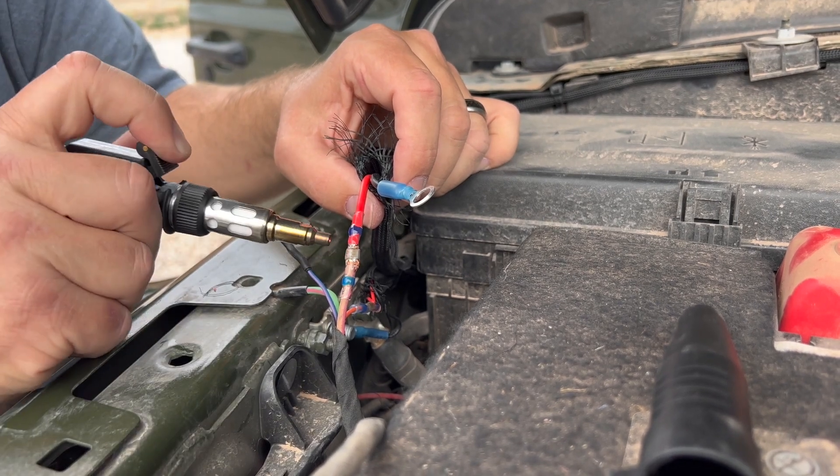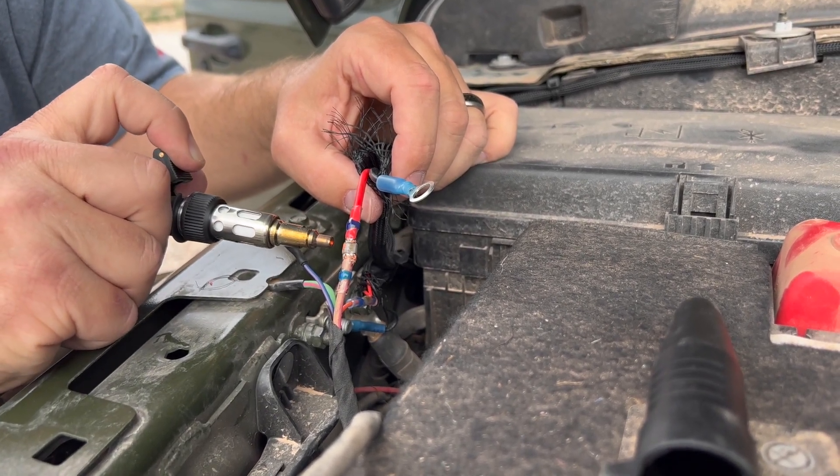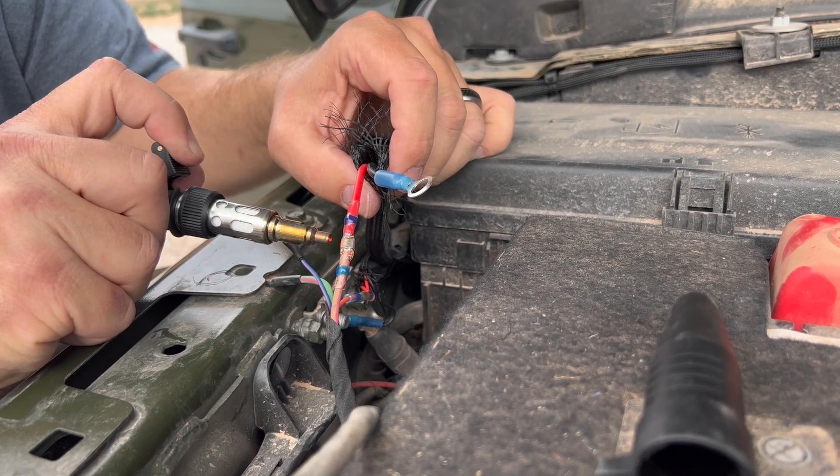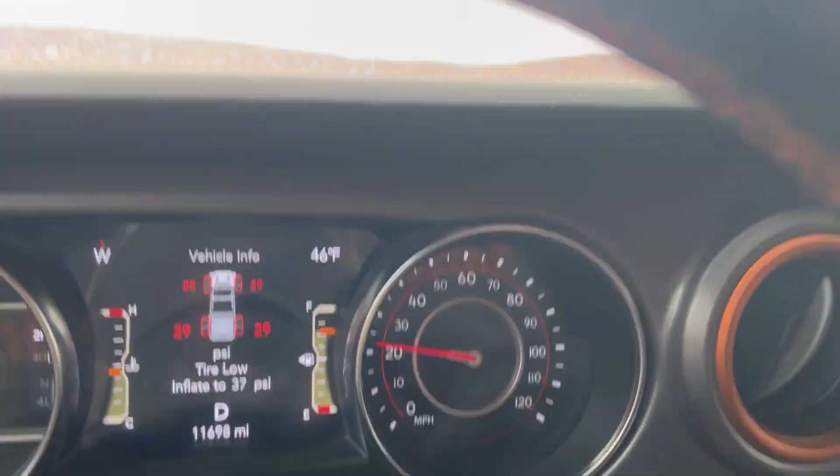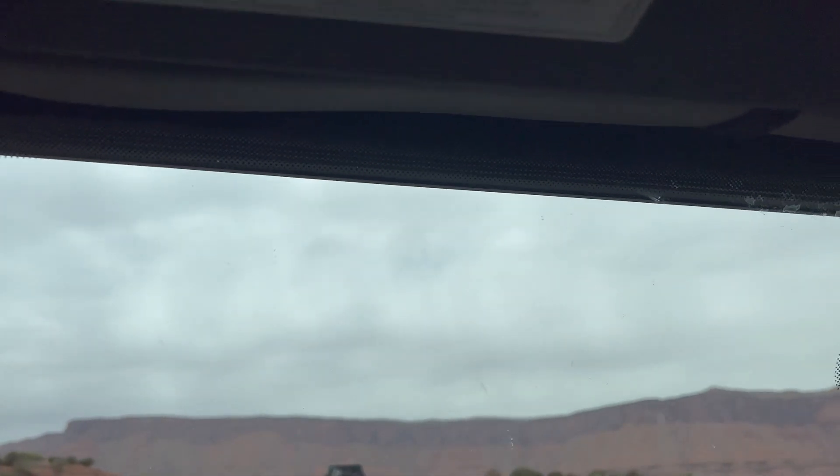After getting everything connected, we took it out for a test drive to test the theory of the light bar making noise or whistling. The rumors are true — it does make a lot of noise and there is a whistling sound at slower speeds.